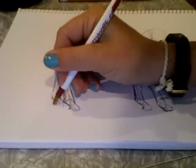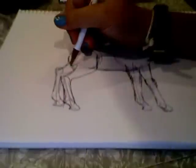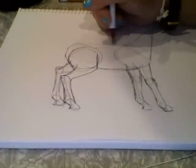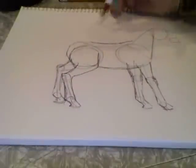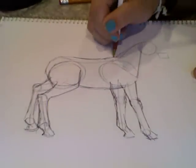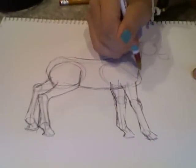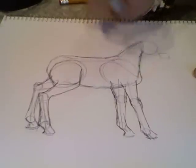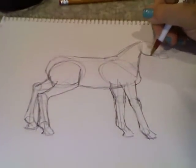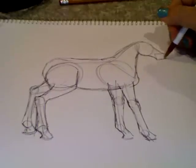It's going to look like that, and I'm just fixing some stuff to make it look a little better. Then you're going to fill in the neck at this point — just make it a little bit wider and then make a distinction between the chest and the neck. To fill in the head you're just going to connect the circle that you made to the square that you made.